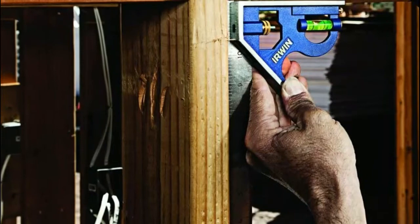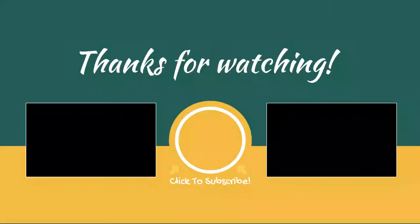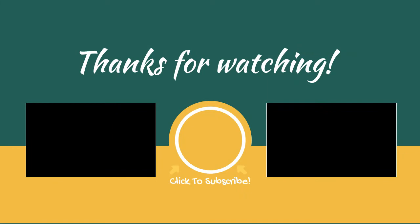Number one: Irwin Tools. Features a durable cast zinc body and a rust-proof stainless steel blade with black precision-etched scales. Perfect for 90-degree and 45-degree marking, and can be used as a gauge for transferring measurements.